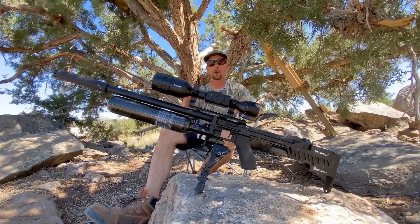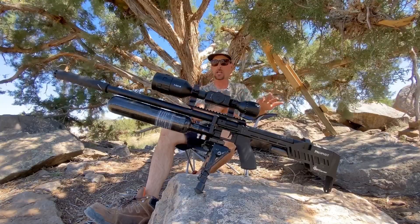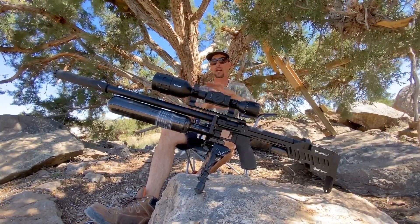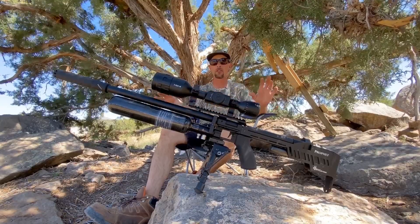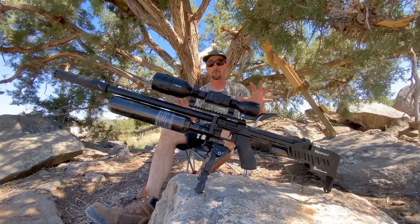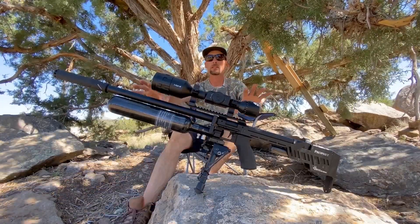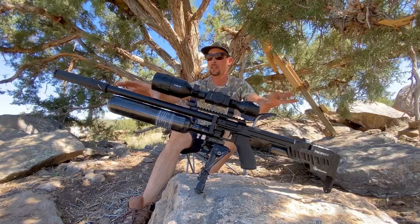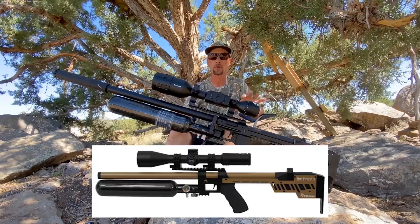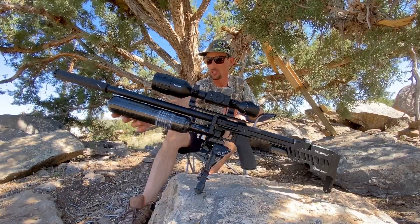Right now the regulator pressure is set at 135 bar. I haven't changed anything on the hammer or any other adjustments, but shooting it straight out of the box I'm getting right around 150 shots per fill, which is amazing. This is available in black like you see here, but also in a really cool tan version. It's got the performance tank, which is just gorgeous, and a fully adjustable regulator — very easy to access, right there.